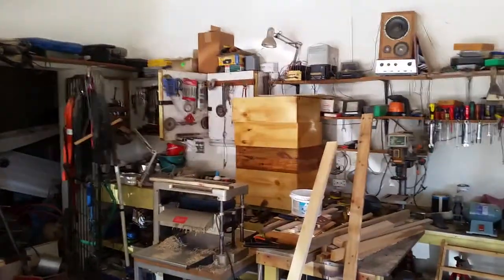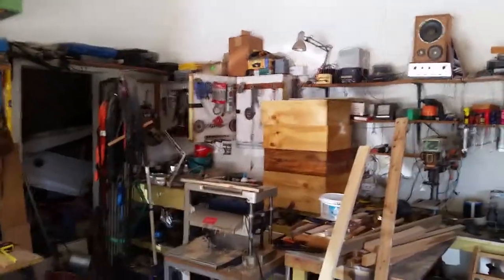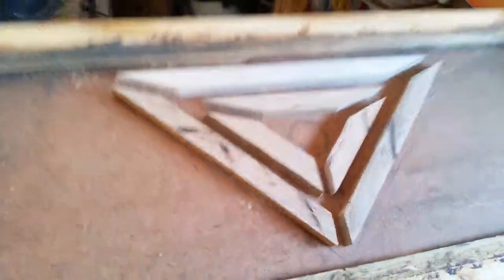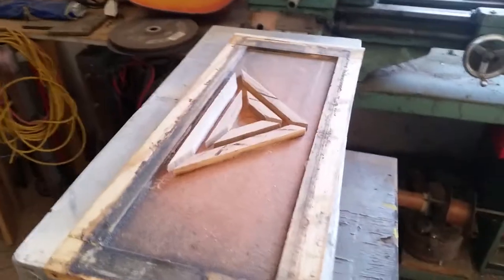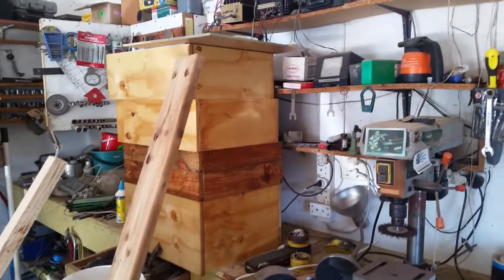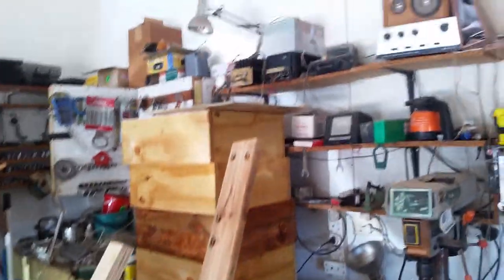Here are the bee boxes — I'm permanently into beekeeping now as a hobby, not commercial. Here's the little bee escape I bought to let the bees out from the super, which is the smaller container where you get your honey. There's a deep and three supers, and proper beehives outside — these are just spares because you never know when you're going to need them.